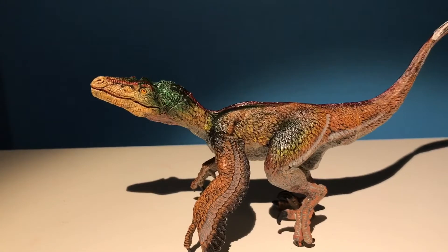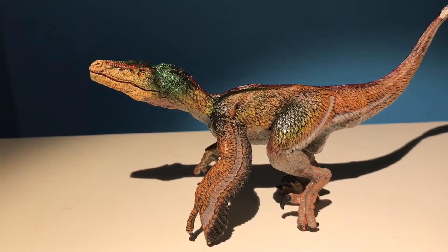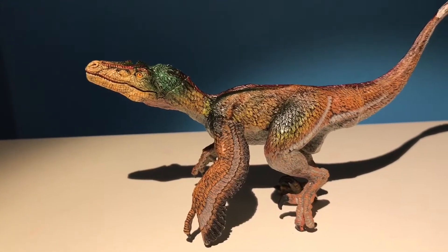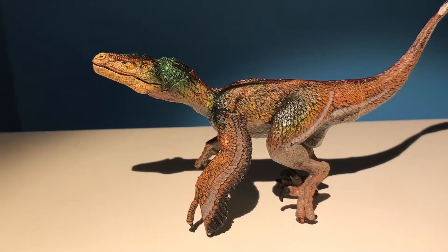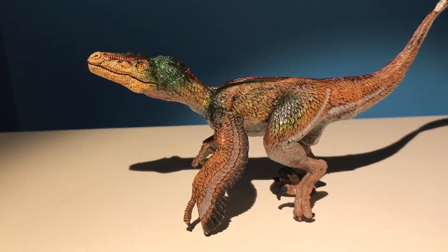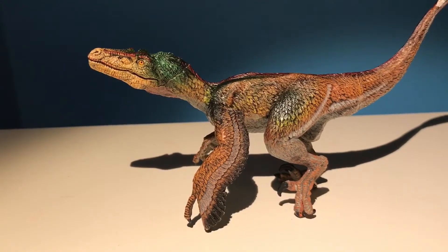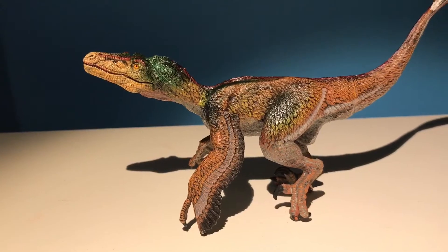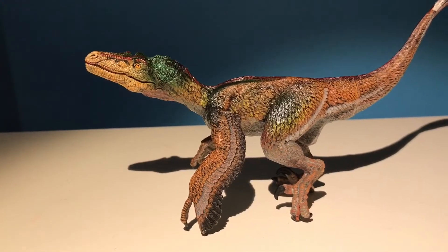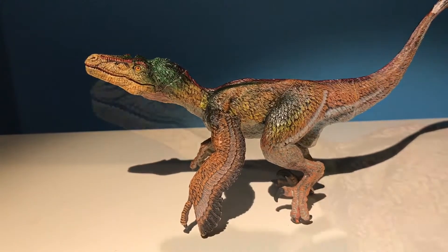Velociraptor means 'speedy bird of prey' or 'quick plunderer.' Velociraptor was a carnivore or meat-eater. Its length was 1.8 meters, its height was 1 meter, and it weighed about 15 kilograms approximately. It lived in the late Cretaceous, 90 to 80 million years ago, in Asia — Mongolia and China.